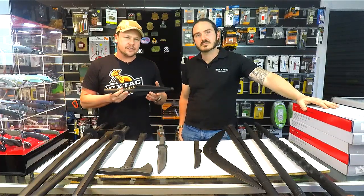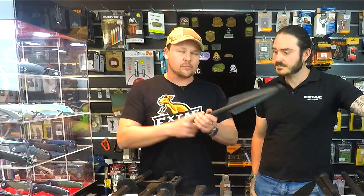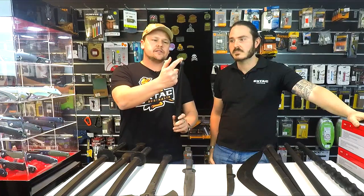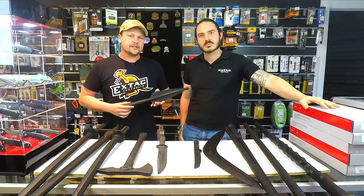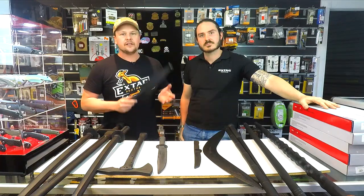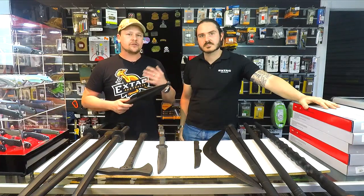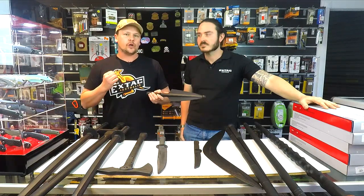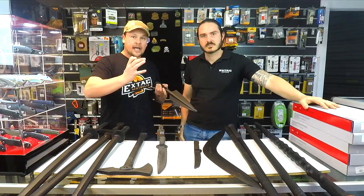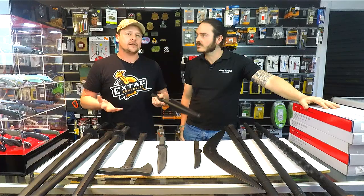This is their spearhead trainer. This is a newer product to the range. We're getting a lot of guys that are doing spear hunting and things like that with spears, so to have a training version is quite handy. You can mount this to a broom handle. It's got a nice big ball on the end of the spear, so if you accidentally thrust this into your mate, it's not going to hurt too much. These spearhead trainers are great if you want to get younger members of your family into spear hunting — this is a great training option to get them learning how to thrust or throw the spear without using a live bladed tool.